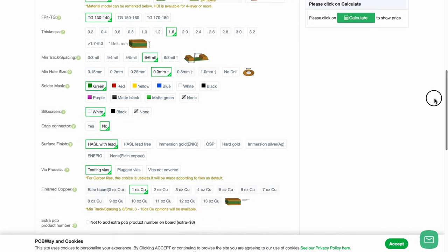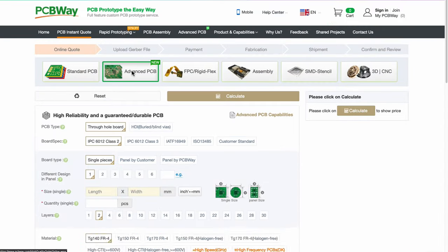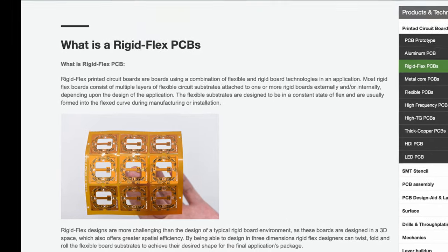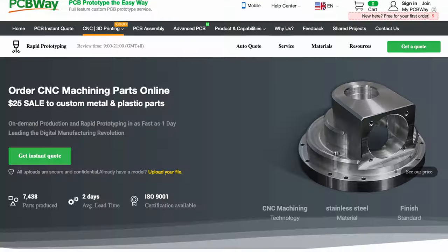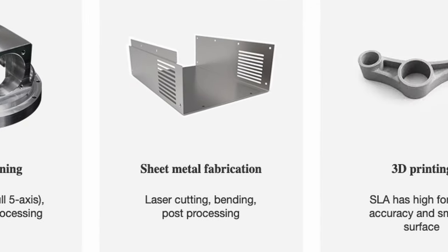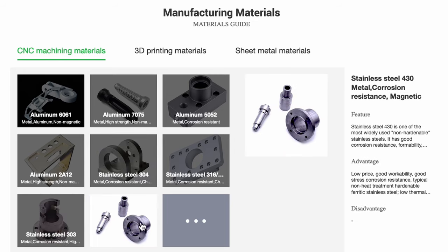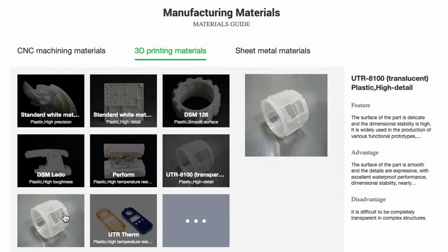Today's video is sponsored by PCBWay. Go check out PCBWay if you need some custom electronics or printed circuit boards — that's what PCB stands for. They've got flexible circuit boards, rigid ones, rigid-flex ones, and crazy options for LEDs. They also offer rapid prototyping services using sheet metal, injection molding, 3D printing, or CNC machining. Head over to pcbway.com — link in the description.